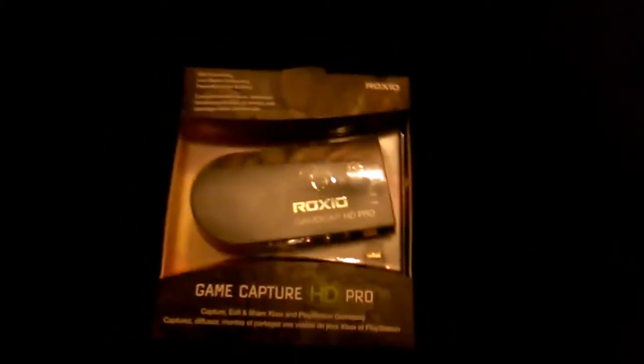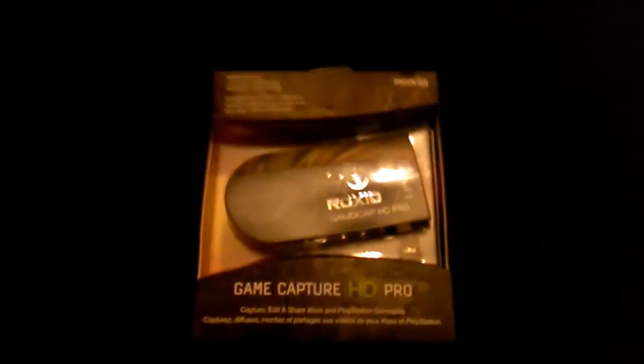What's up guys, MarvinAe154 here, and today we're doing the unboxing, as promised — I'm doing the unboxing of the capture card I chose, which is, of course, the Roxio GameCapture HD Pro.